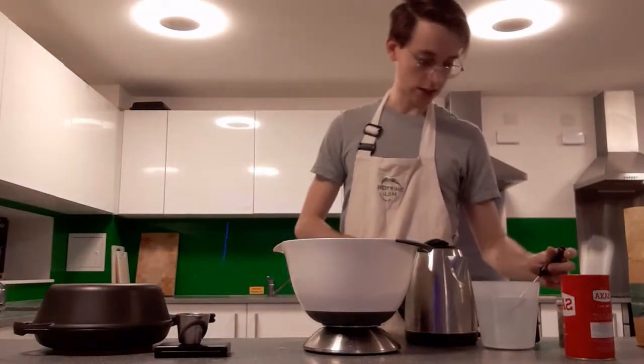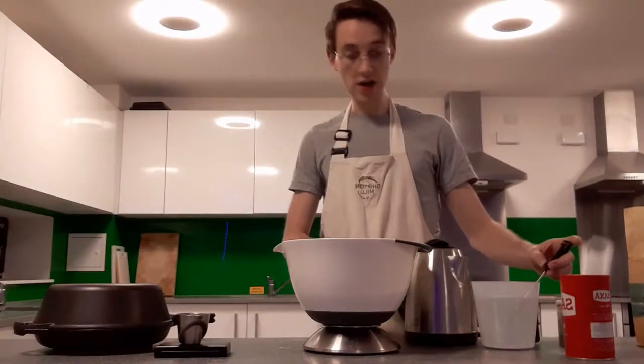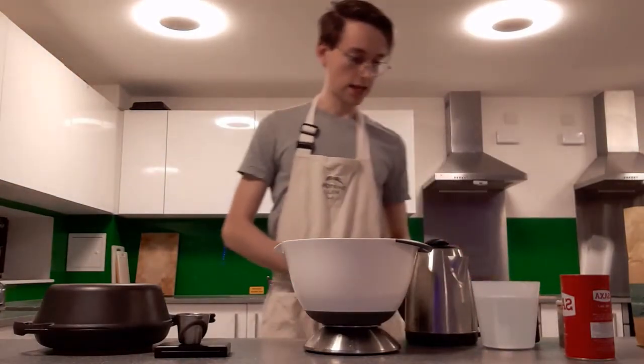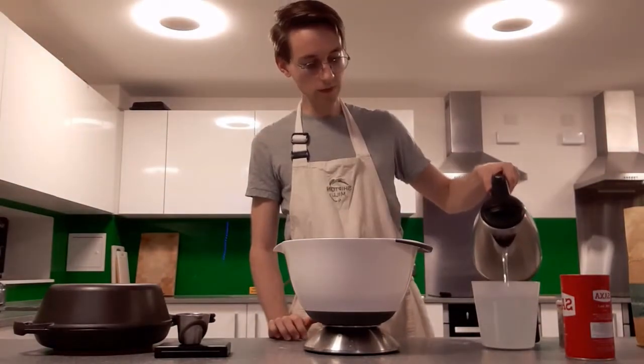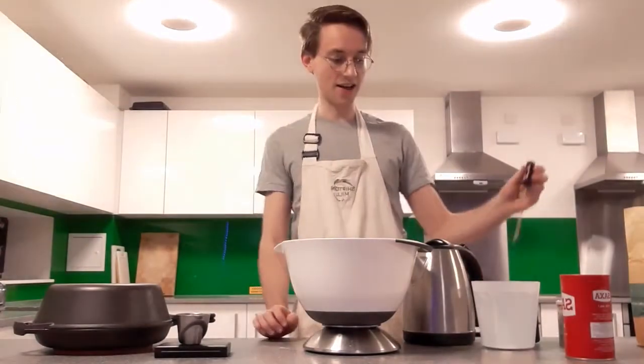You want water that is between 32 and 35 degrees. That is what is suggested in the recipes that I follow.